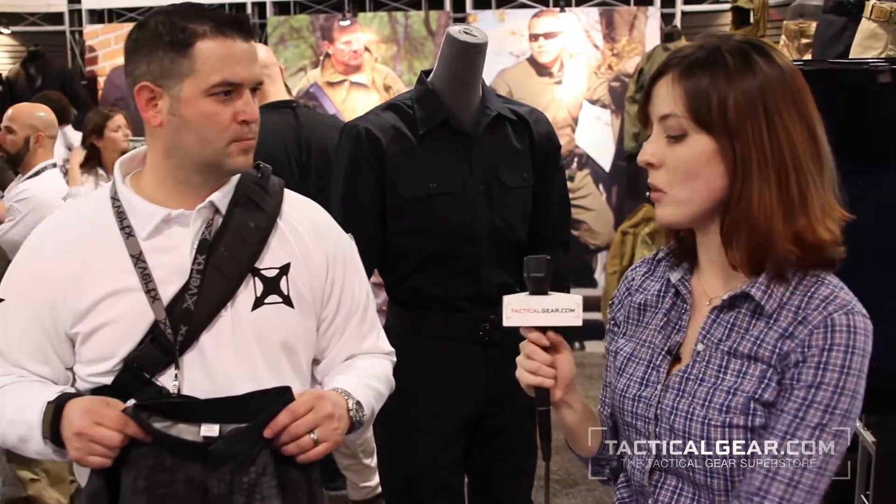And what is the material this is made of? This is the same material, which is a 50-50 nylon-cotton blend. So it's a great, tried and trusted fabric that we've used in some other products that we have. Well, thank you very much. Thank you. And I'm Nora Holloway from tacticalgear.com. Thanks for watching.